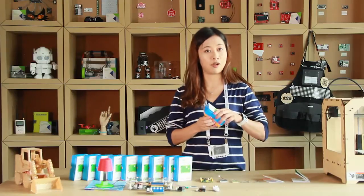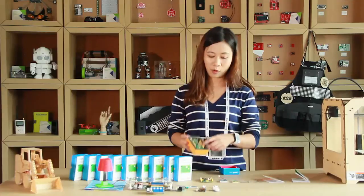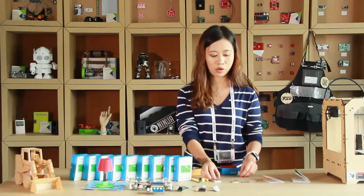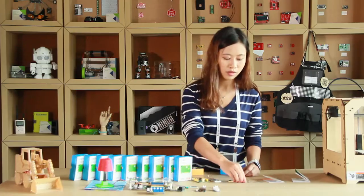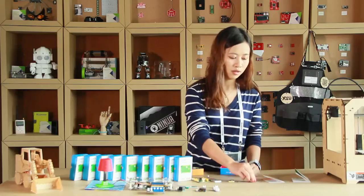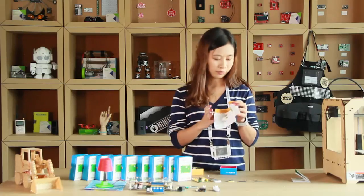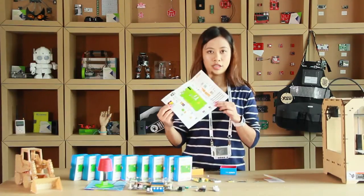Let's have a look at what's inside. Here is the lovely green development board, LinkIt ONE. And also a Li-ion battery. We have three antennas here: the GPS antenna, GSM antenna, and Wi-Fi antenna. Of course we have a guide which can help you start playing with LinkIt ONE more quickly, and a specification diagram.